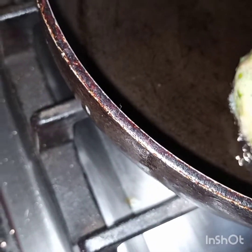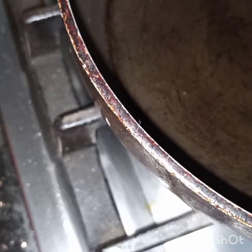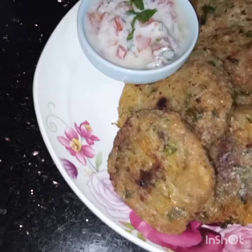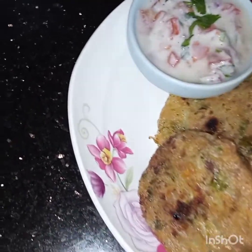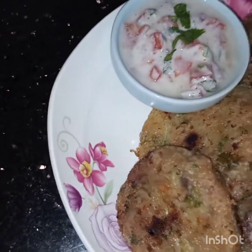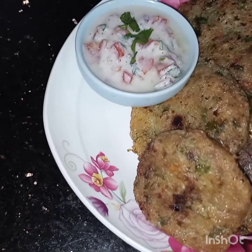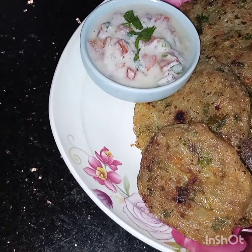We will shallow fry them until they turn light golden. Plum stuffed cutlets are ready to be served. I am serving them with a yogurt dip, but you can serve them with any sauce you like. I hope you like this video — see you soon in my next video, inshallah. Take care!